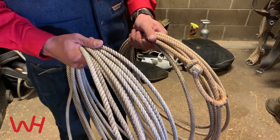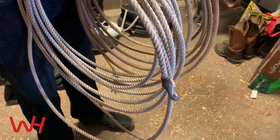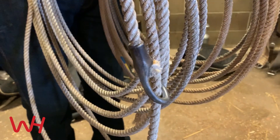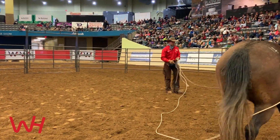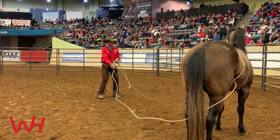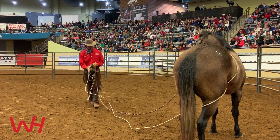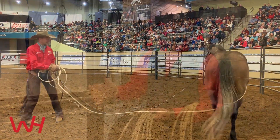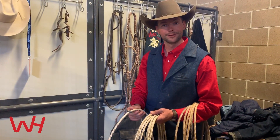We used a 50-foot round pen, so I've got another style rope that's a little bit longer. This longer rope has a metal Honda on it, and that allows the rope to be a little bit quicker, so it actually releases quicker. Roping those colts gives them a faster release to the pressure. Being a little bit longer allows me to stand in the middle of the round pen and let that colt feel this around his heart girth while he's walking, jogging, and loping a circle around the round pen, preparing him for the saddle.